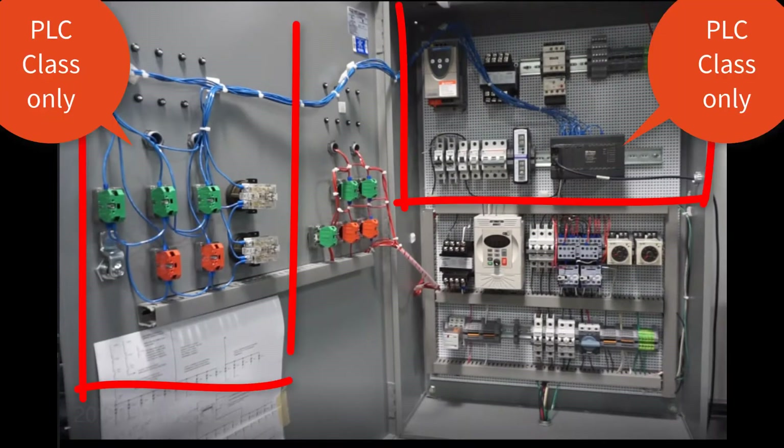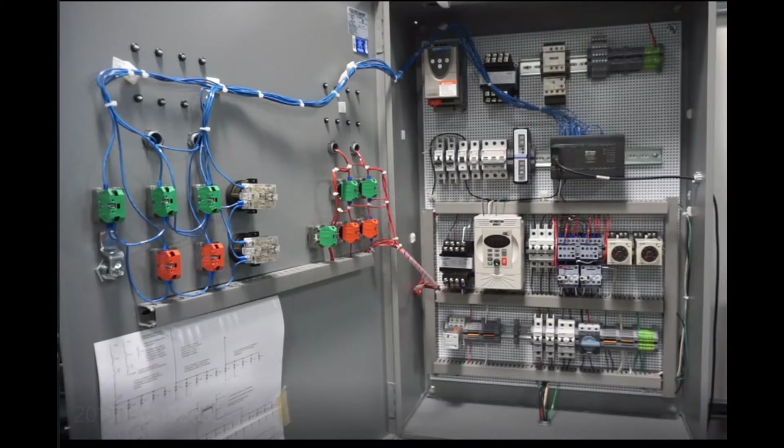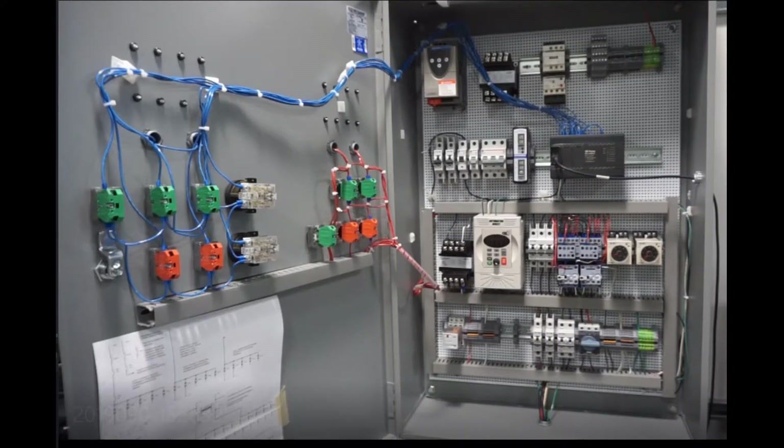Looking at the box here, this area is for the PLC class only — that's where the wiring will be taking place. This next section is where you will be doing your wiring for the motor control class. We need to make sure these areas are kept separate and not crossed over between the two.